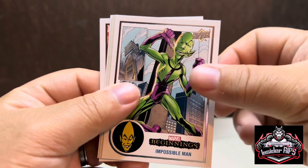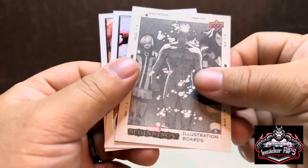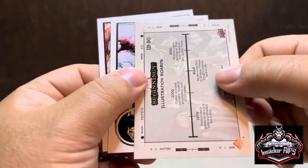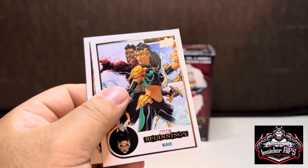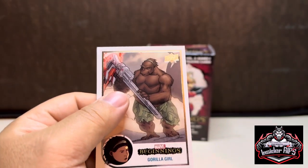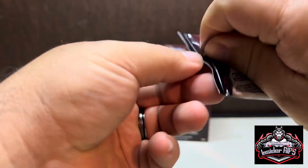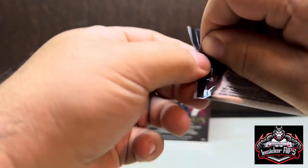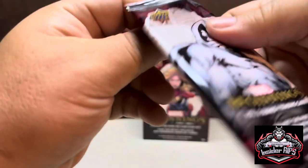It's kind of cool that they do something like that, especially for beginners — no pun intended. And the man that is all the hype right now — Kang! Got Impossible Man, and then this says 'illustration boards' — it doesn't have a glossy feel on the front. Pretty cool insert. Then we have Wave and Gorilla Girl — what the hell, I've never heard of her! Has anyone heard of Gorilla Girl? I've heard of Gorilla Grodd from DC, but this is Marvel.